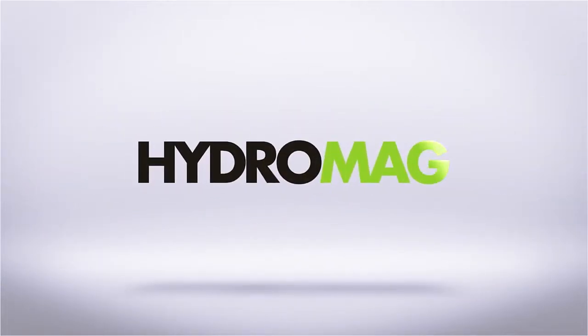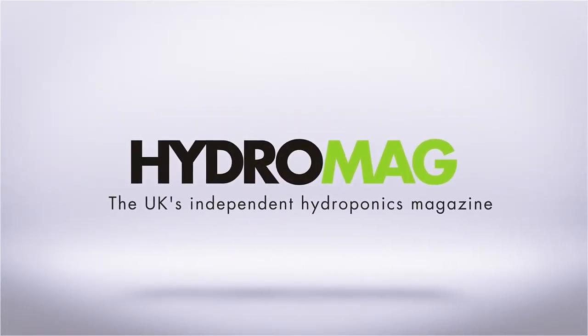This episode of Hydro Show is sponsored by Hydro Mag, the UK's independent hydroponics magazine. It's now time for the final mega room of the series, and today it's the turn of Grow Supplies in Washington, Newcastle. So let's see if they can step up to the plate with the season finale of Hydro Show TV mega rooms.